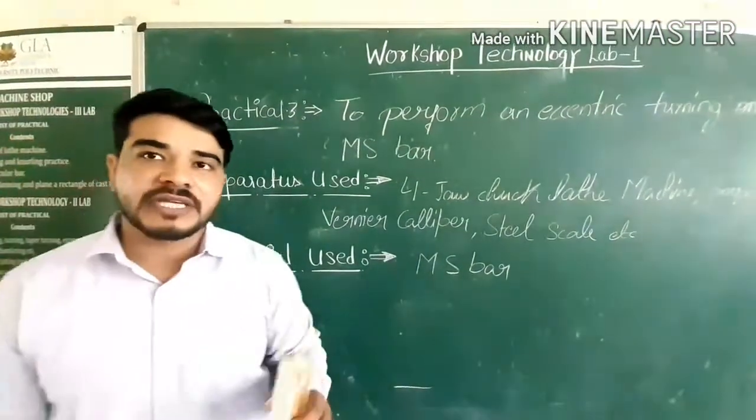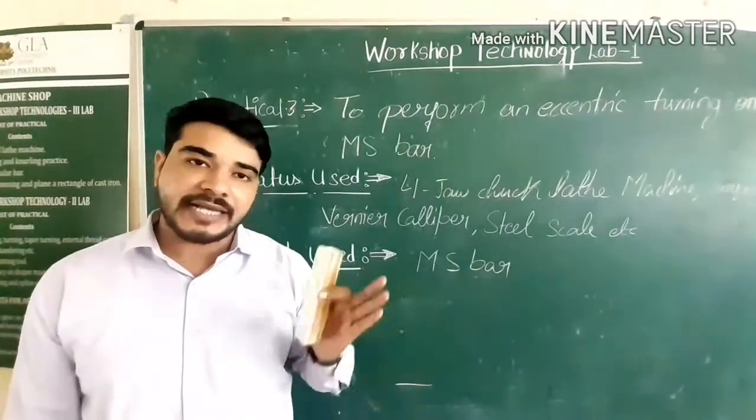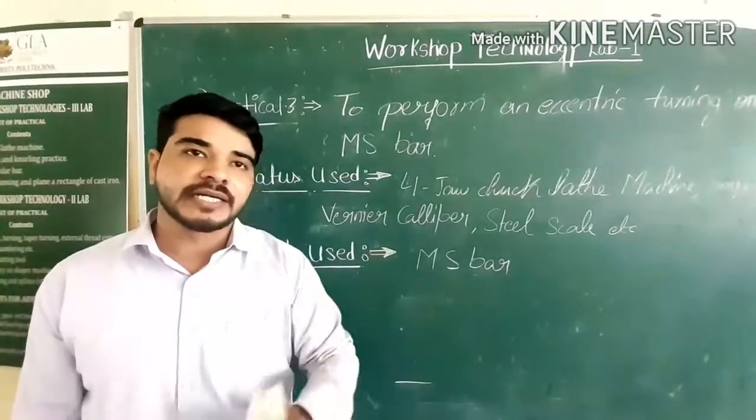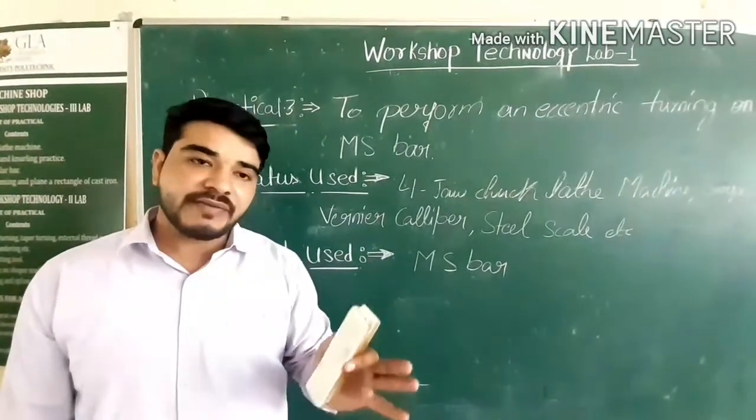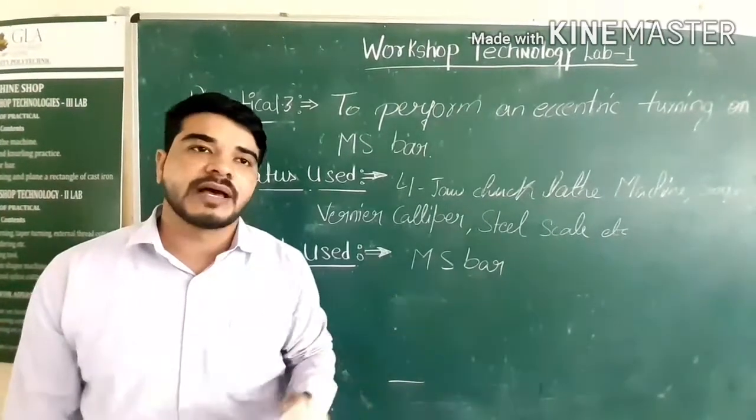What is eccentric? Eccentric means that the center axis of the workpiece is removed from the center of the workpiece. It means turning from the normal axis of the workpiece to off-center of the workpiece.